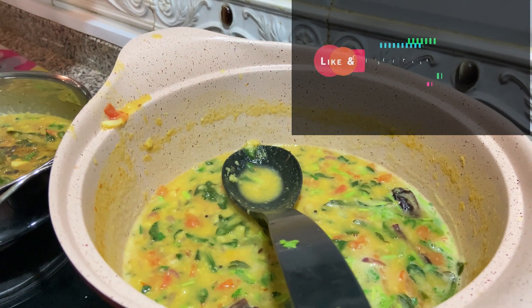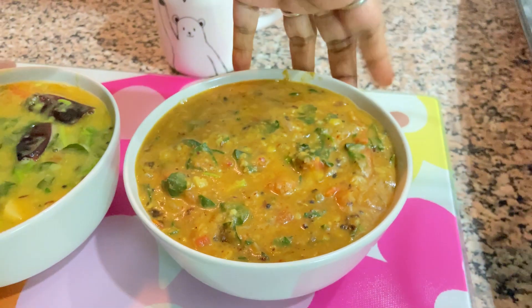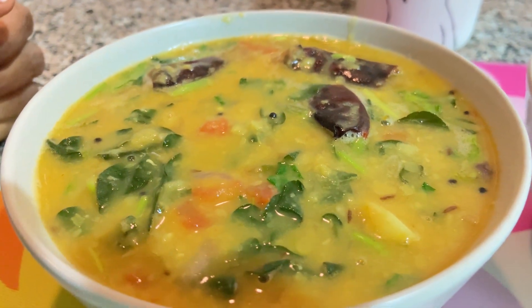And here our normal, medium spicy dal is ready. So if you are a spicy lover, make this spicy moringa dal. If you are a medium spicy lover, you can make this medium spiced moringa dal.